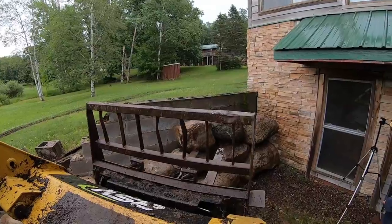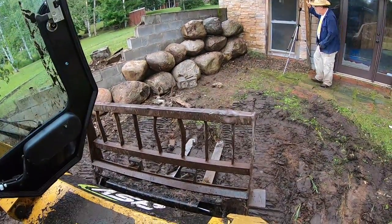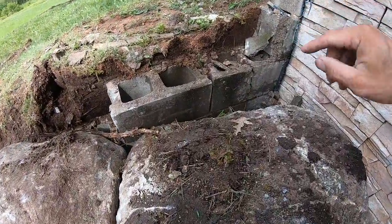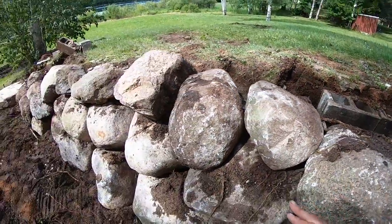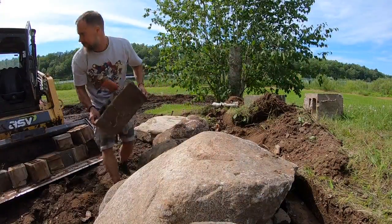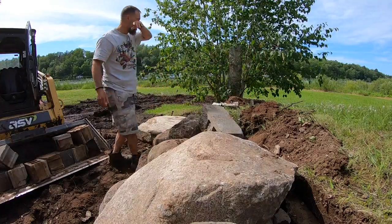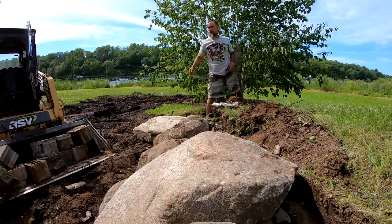After I get the new wall built the way I want it, I start disassembling the old retaining wall. It stays in place right behind the new wall during construction, and then I take it off and grade down right over the top of it. All of the old wall is actually back there helping keep everything strong — you'll never know it was there.